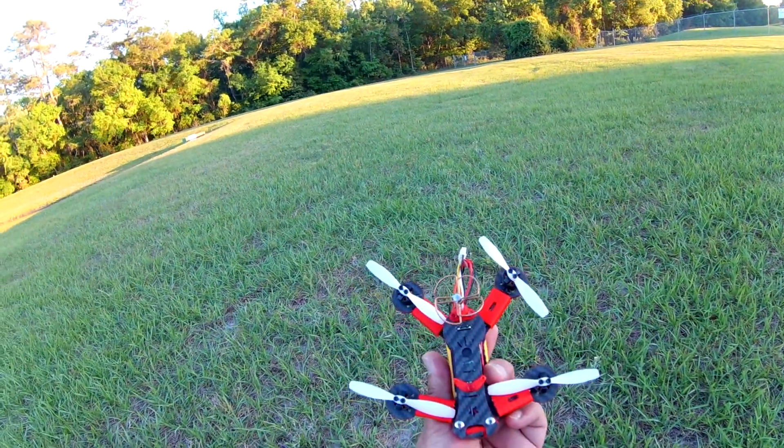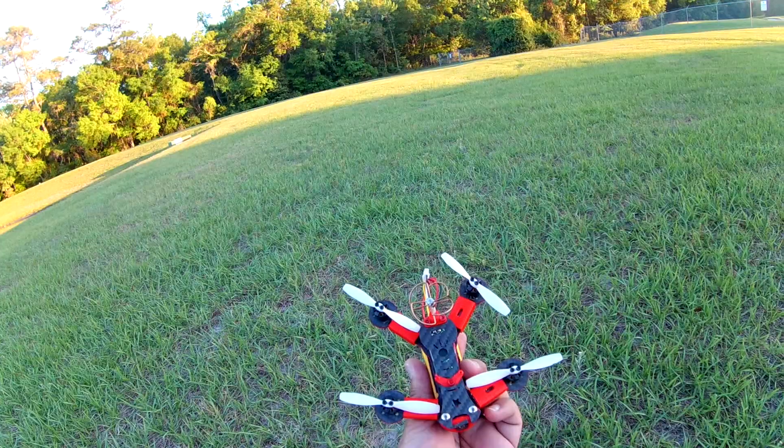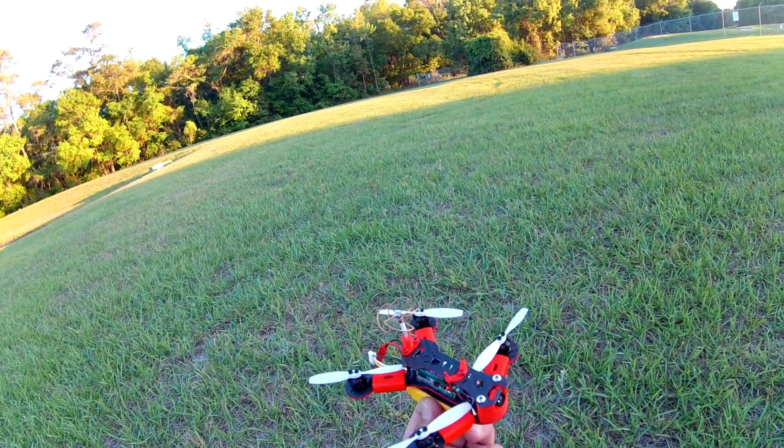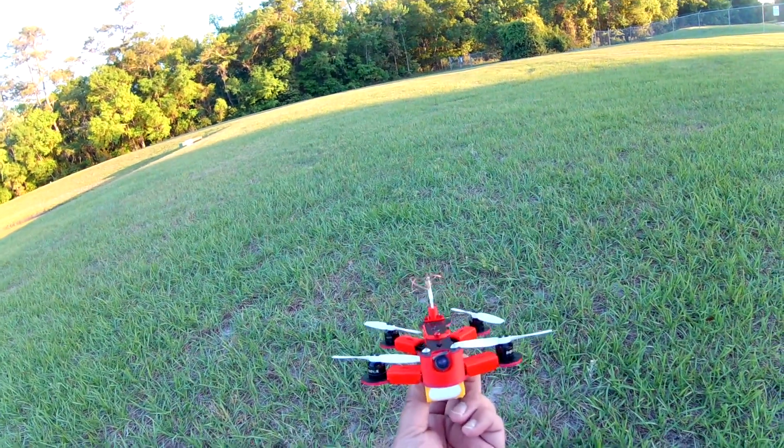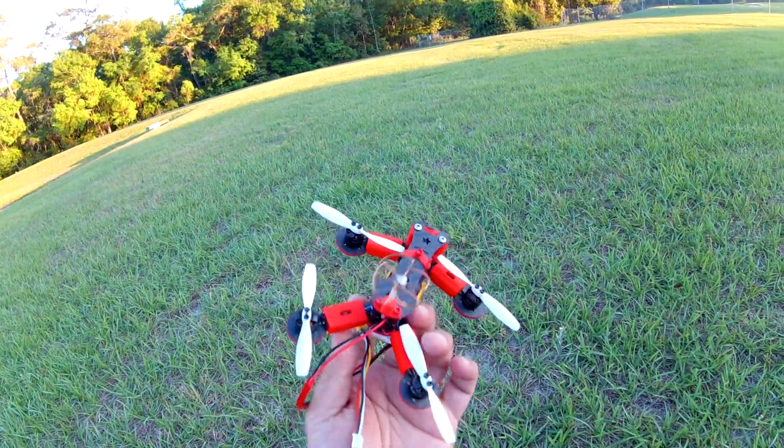This is a pretty light quad — about 80 to 85 grams — and it's a full FPV build. It flies really well. Let me show you how it flies.